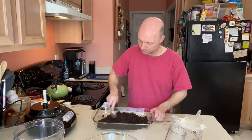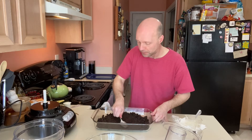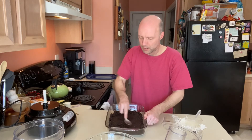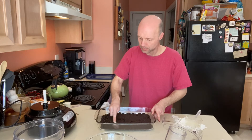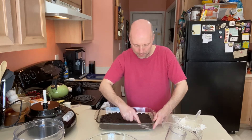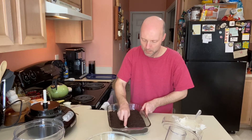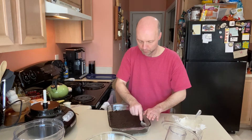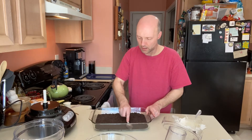Spread the crumb mixture around evenly. You may find it's easier to use your hands instead of a spoon — Oliver is barking; he's home with me today. You really want it pretty compact because it'll firm up better in the fridge and you'll get better cuts out of it. You don't need to go up the sides like you would a cheesecake — just on the bottom is fine.